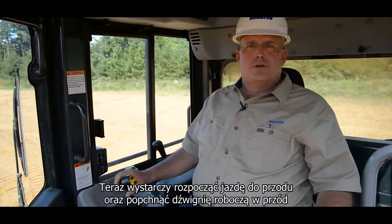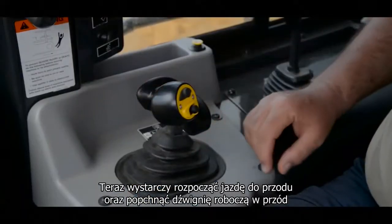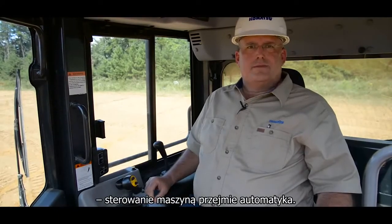Now we're going to track the machine forward, tap the work equipment lever down and release, and automatics will engage.